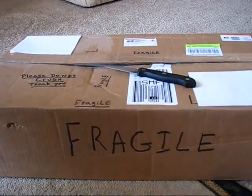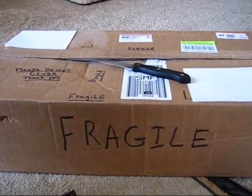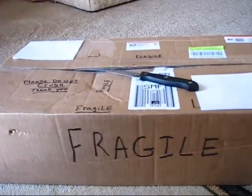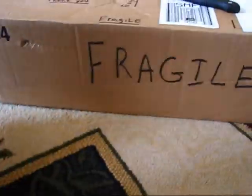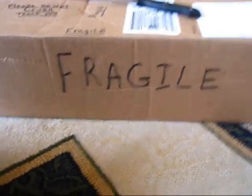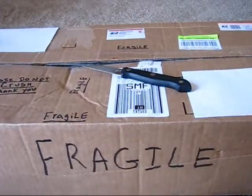Howdy folks, today I'd like to take a casual peek into my seventh unboxing of goodies from eBay. I've got three assistants here with me today — munchkin number two, turtwig number two, and angry bird number one. He's a bomb!